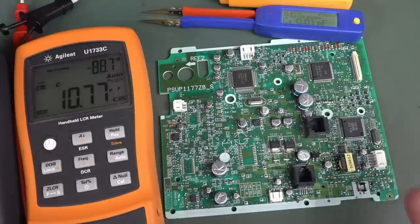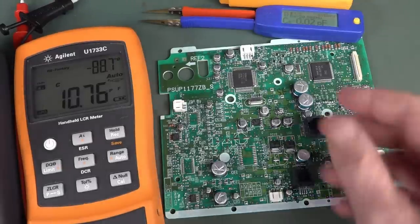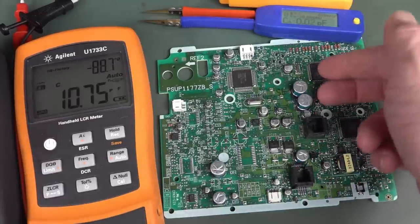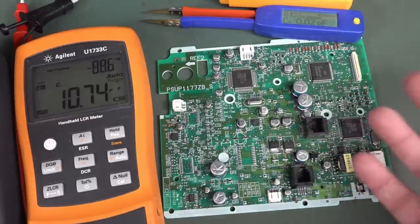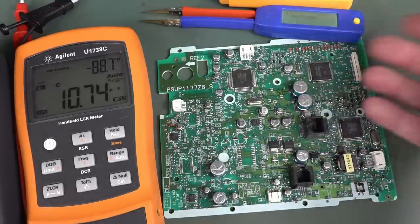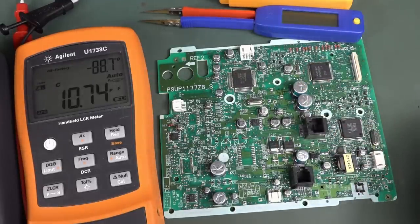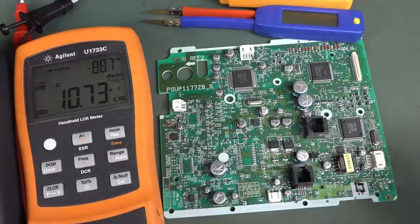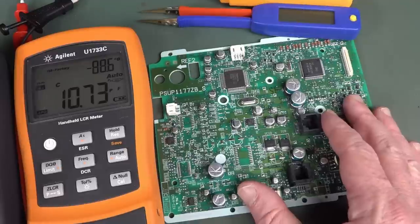Everyone knows one of the major failure modes for products — if you've seen my repair videos — a lot of them, especially TV repairs, it'll just be a blown cap in the power supply, a blown wet electrolytic capacitor. Not all of them can be identified visually by bursting or leaking. You have to actually test them. Is the capacitance good? Is the ESR — equivalent series resistance — good? Can you actually measure them in circuit?